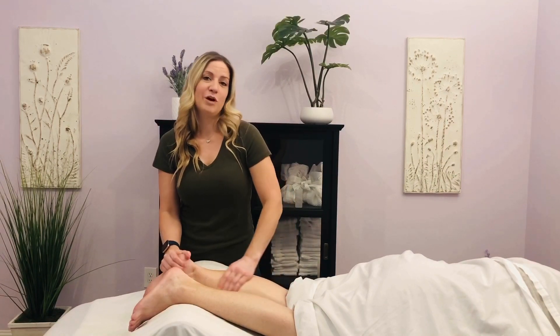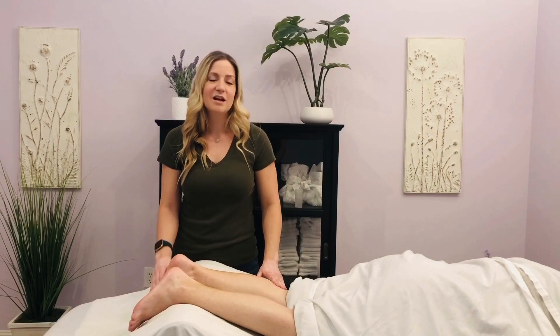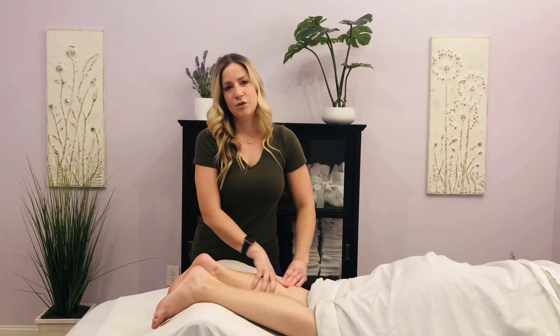Calf work is really important for runners, for people who have plantar fasciitis, and also for people who have pain in their feet. A lot of times pain in the feet is tied into calves being really tight, so we're going to show you some different techniques that you can do to work on the calves.